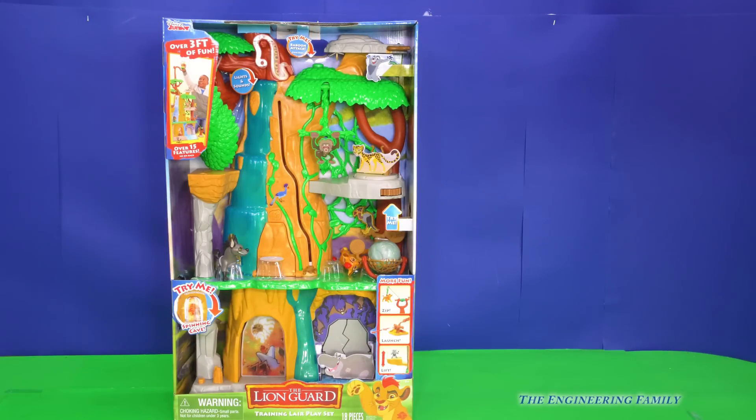Hey everyone, look, it's the Lion Guard Training Lair playset. Look at how big it is — it's three feet tall. It's huge! I can't wait to get it out of the box and see how we can play with it.